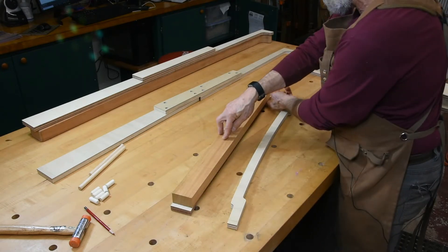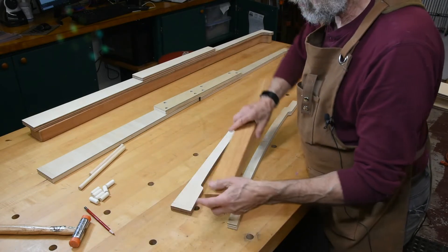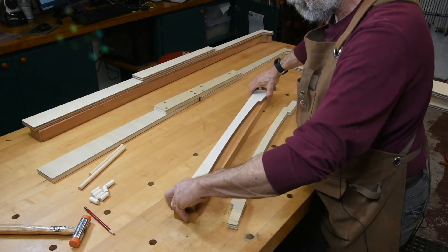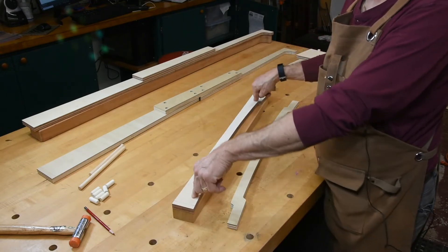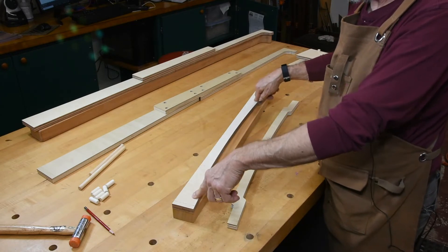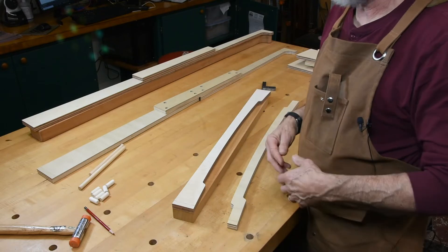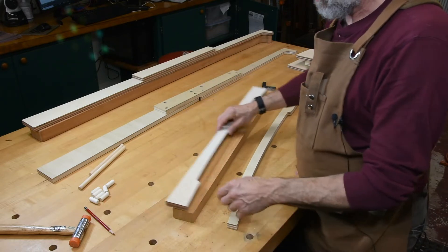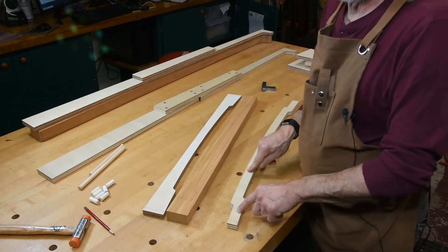From here, what you do is pencil mark this whole thing like that, then bandsaw and route. If you're attaching to the back side of this piece you can run screws when you're routing — it gives you a little more stability — but there are other ways to attach: double-back tape, CA glue, whatever you want to do. I'm going to go ahead and cut this out and then show you how we line up the next one.